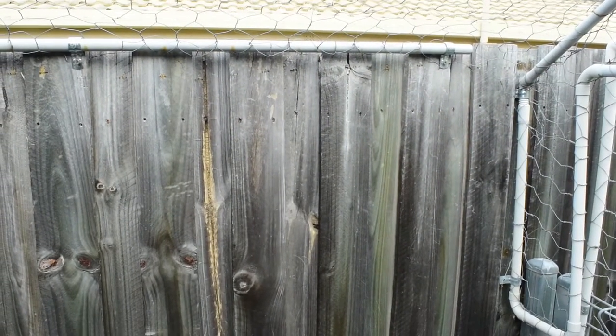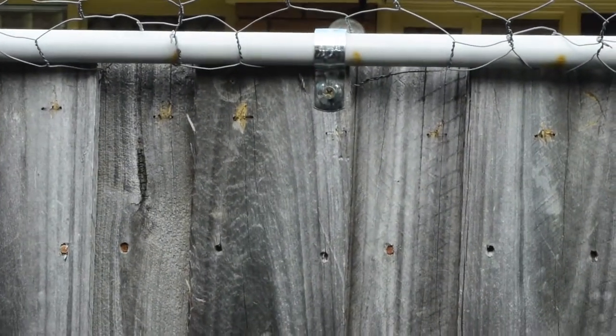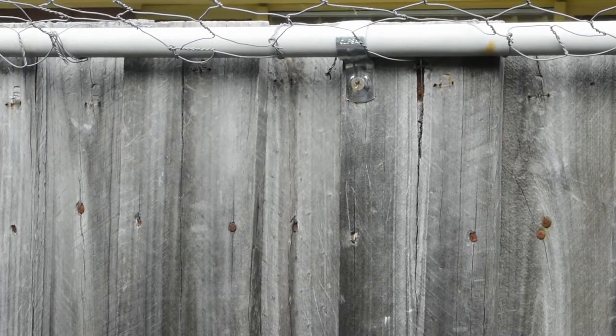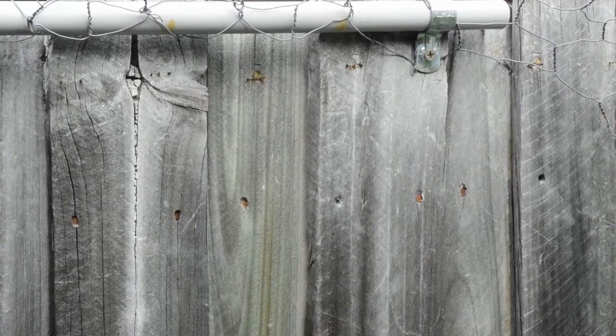The conduit's fixed up to the fence, and it's much more secure than just having it with staples. Thank you.